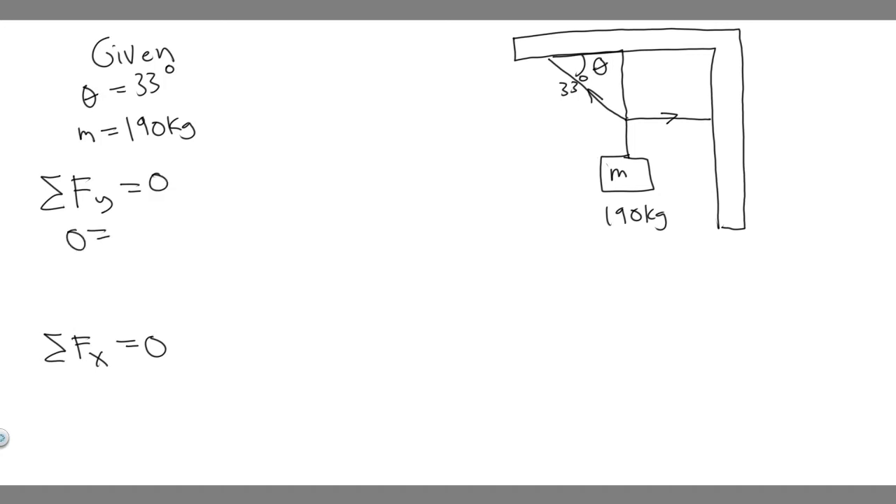Let's start with the y direction. We're trying to find the y component of this tension force. The y components acting on the mass: we have mg going down. But what does mg have to be equal to? It has to equal the y component of this tension force. The other tension, T2, only has an x component — there's no force in the y — so it doesn't matter here.